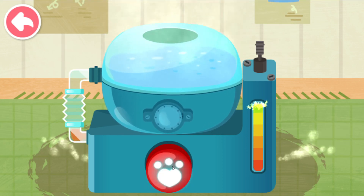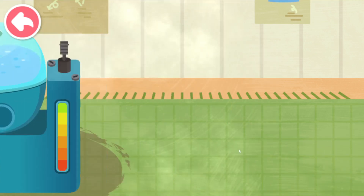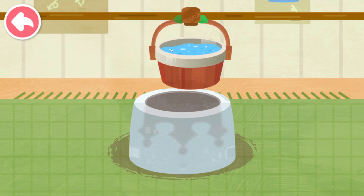Hold this button to heat up the metal. Aim at the container and slide to pour the liquid into it.